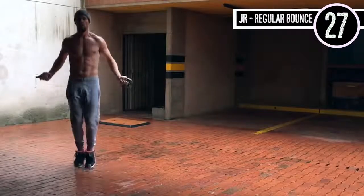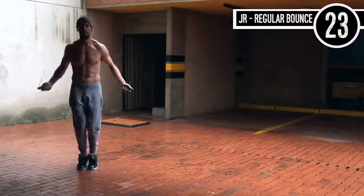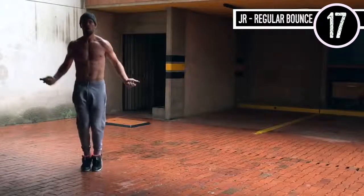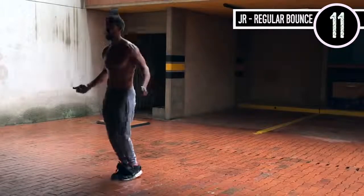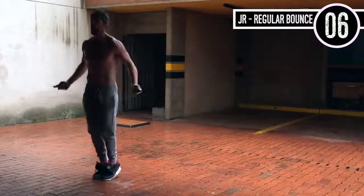Jump rope regular bounce here. This is important: elbows are in, hands are jumping off to the sides, knees are slightly bent. My toes are probably not even coming more than an inch off the ground. This is where a lot of people think that jump rope is a high-impact sport — it is totally not, if you do it correctly.